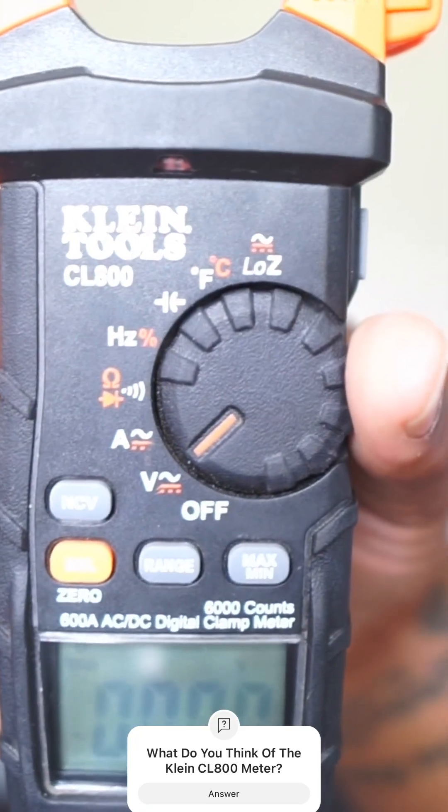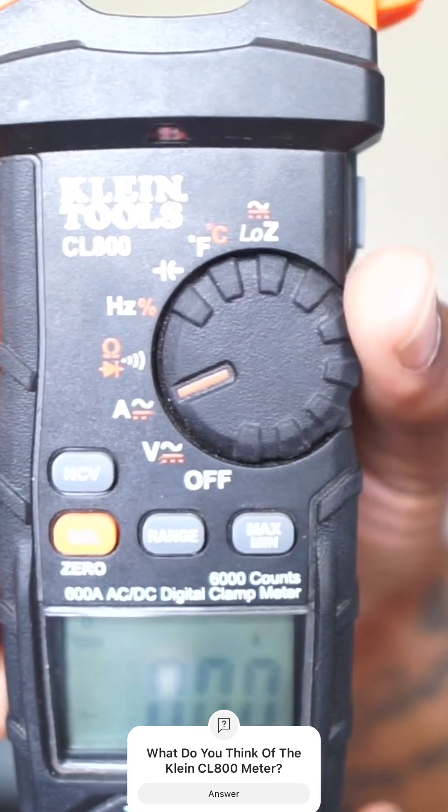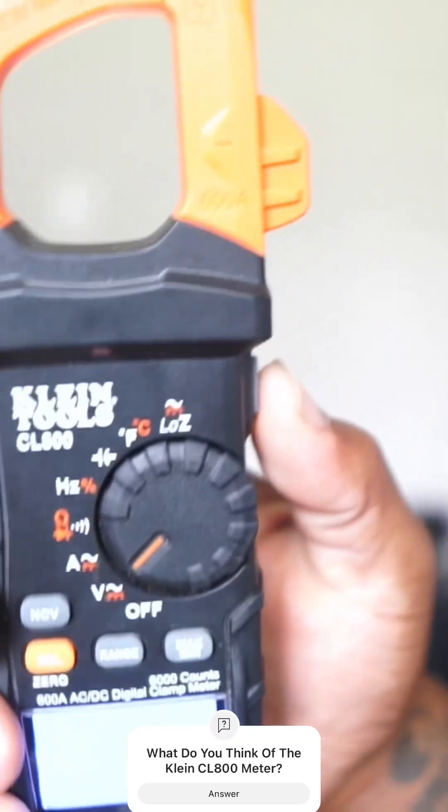We have our voltage right here, we have our alternating current right here, we have our ohms. And if you hold on to it, it has a little light on the top too. See you guys in the next one. We out.